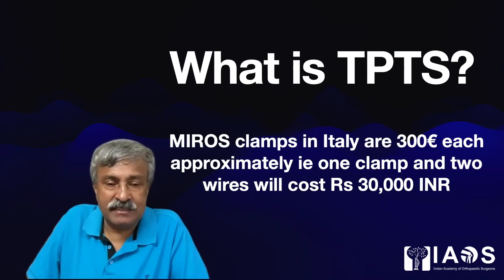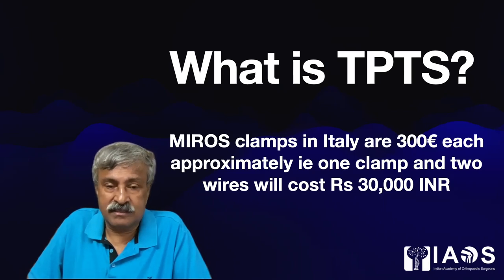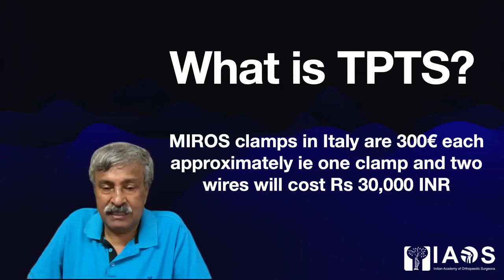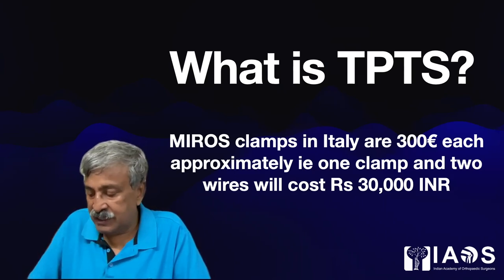What is TPTS? TPTS, renamed as the Tungari-Prakash trauma system, is a little advanced version of Mirage. Mirage clamps in Italy cost 300 euros each, which means approximately one clamp and two wires will cost 30,000 Indian rupees, which is rather unaffordable for Indian patients.